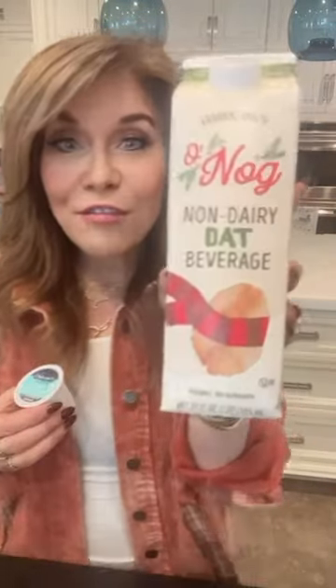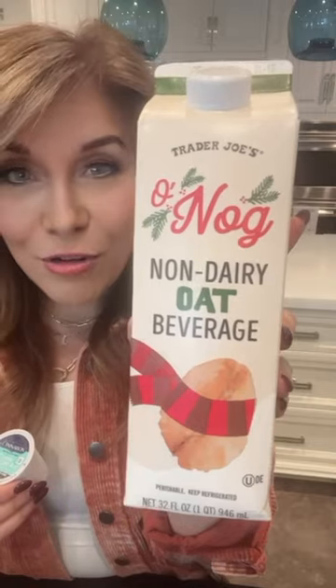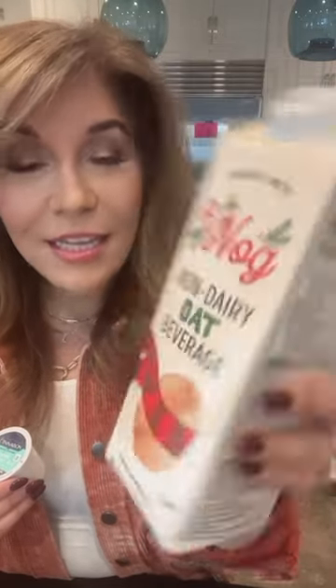You need two key ingredients. The first is this magical beverage from Trader Joe's — their oat beverage that is an eggnog situation, again from Trader Joe's.